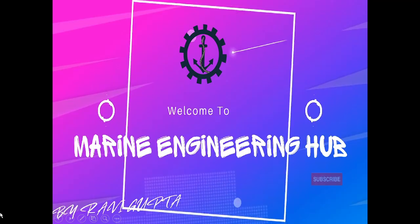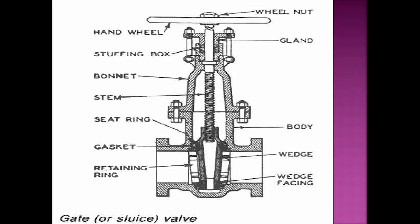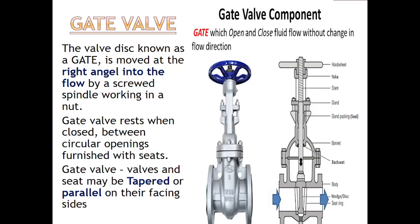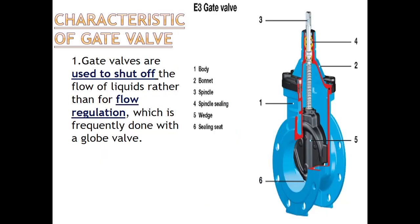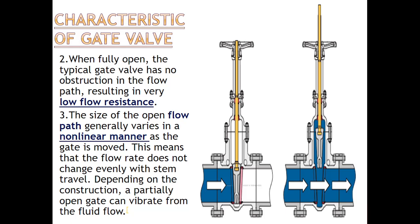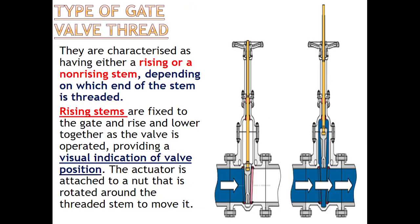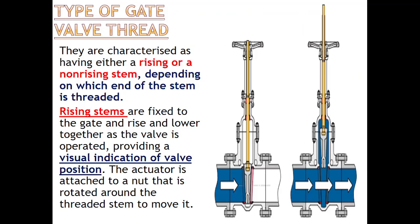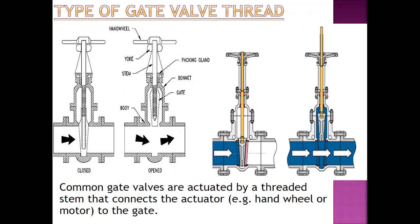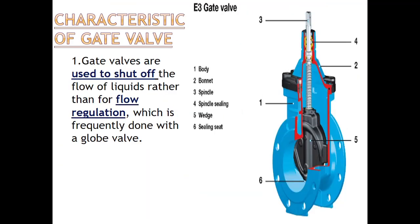Hello friends, welcome to Marine Engineering Hub. This is our narrator Chief Engineer Ravi Gupta. Today we are going to talk about gate valves. In today's video we will see what is the gate valve, what are the applications of the gate valve, what are the characteristics of the gate valve. After that we will see the types of gate valve and through animation we will see how the gate valve works.